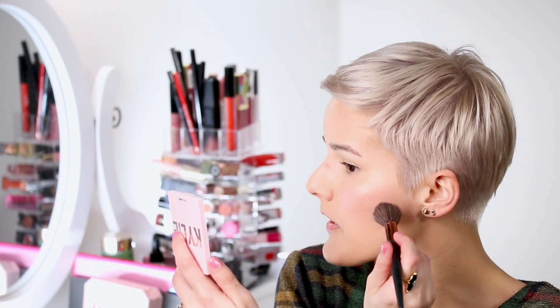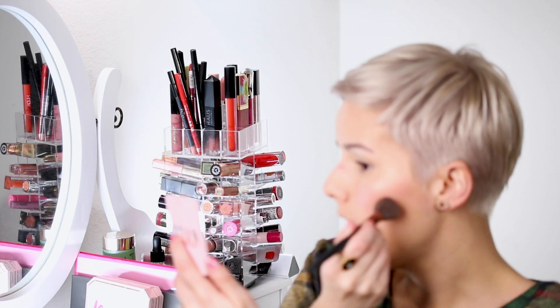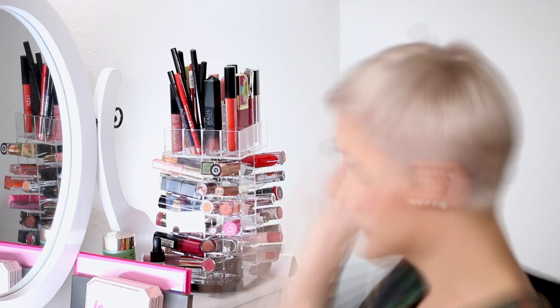I'm applying the bronzer very lightly with my Luxe 1010 small contour brush — so light the camera might not even pick it up. I just want a little definition. I didn't use a primer, just the tinted moisturizer, and it wears well all day. For the forehead, I'm adding just a little because with my blonde hair and fair skin everything blends together, so I want to define where my forehead ends and my hair begins. I also lightly contour the nose.